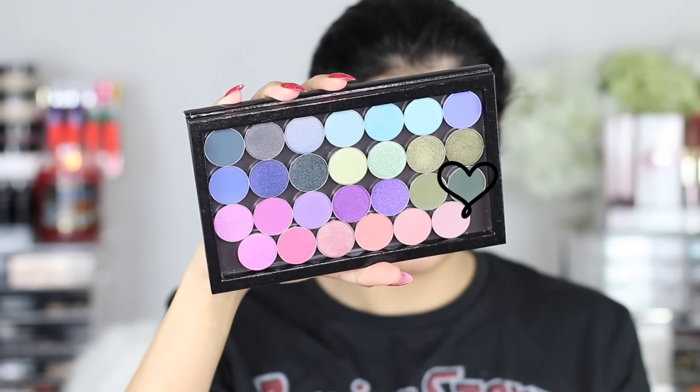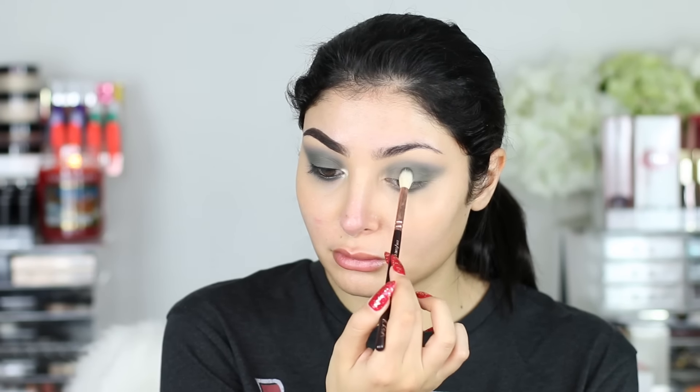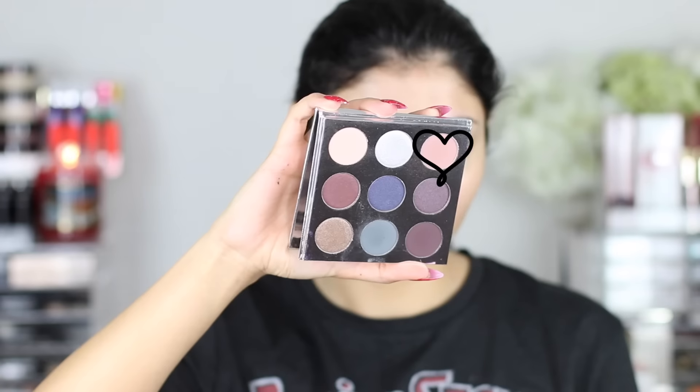So the second Makeup Geek shadow we're going in with is Enchanted Forest. This is the darkest shade of green we are using for this look and it's just going to tie everything together. So I'm using another Zoeva brush — I think this is just another clean 228 — and I'm going in the same areas: crease and then patting it all over the lid so we have a nice opaque finish. Just tying the look together once more and then blending out the edges with a clean brush, going on the lower lash line and everywhere else we already went.